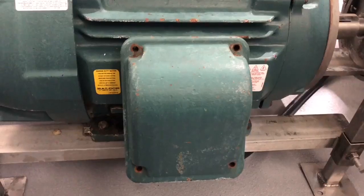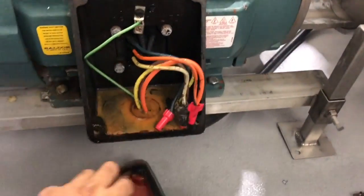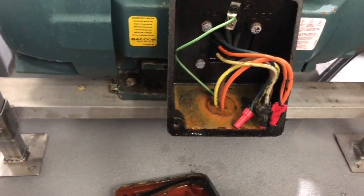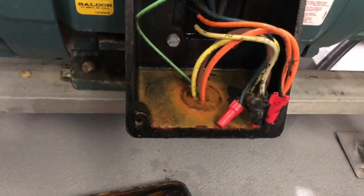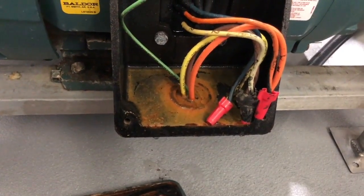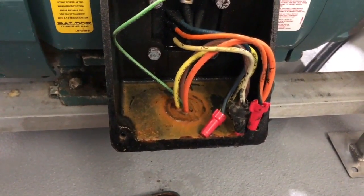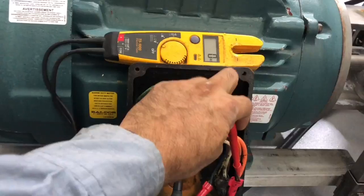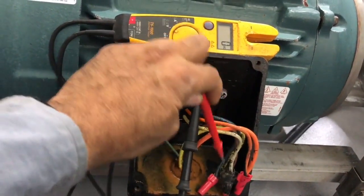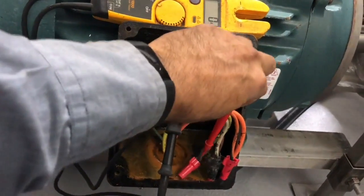Then we are going to go to the motor and access the electrical wiring panel. I have a 3-wire motor. Before we do anything, the first thing is to make sure there is no power. Even if you have a lock out tag out, just double-check there is no power. I have already checked — I am performing this to show in the video how you test. There is no power.